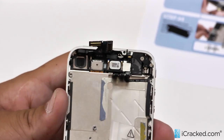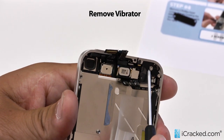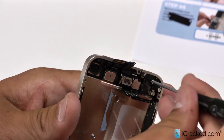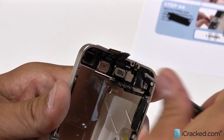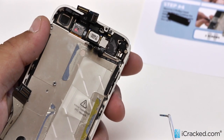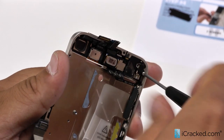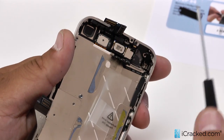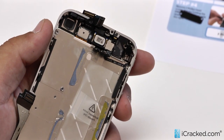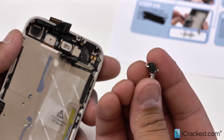Now the last thing we are going to remove from the phone is your vibrator right here. It is held by two screws — one longer screw right here and one much shorter screw right here. As you can see, it is a fairly long screw, and this is a much shorter screw. So here is your vibrating motor right here.